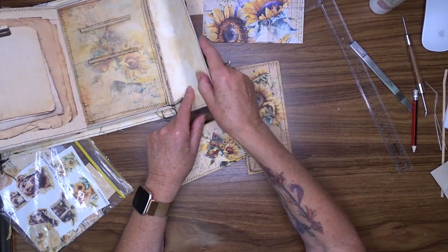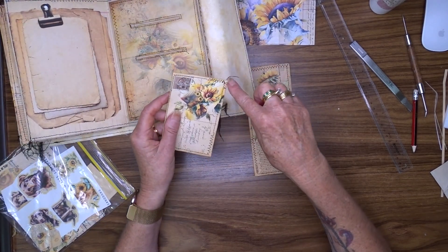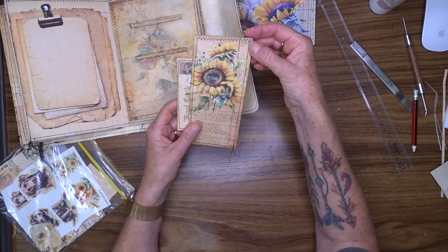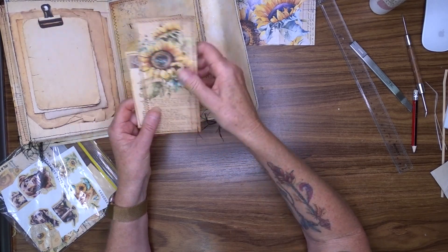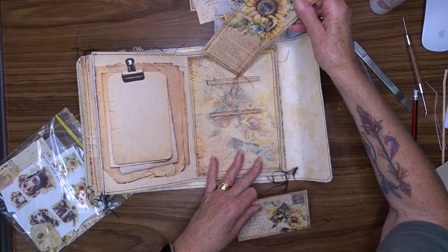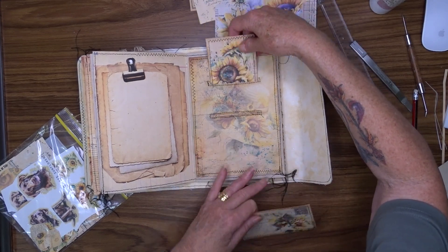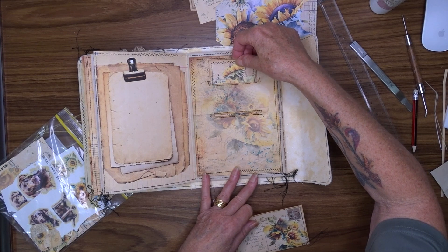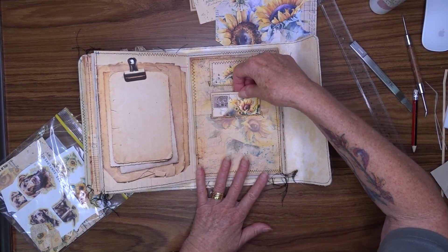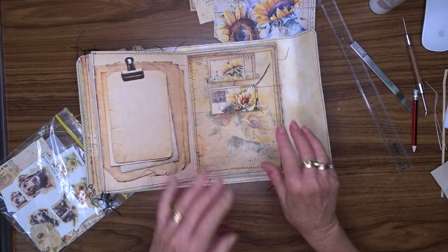If I had used a hole punch to round the corners on this, I would have rounded the corners on my two inserts as well, just to go with the same look. But because I haven't, I haven't rounded the corners on these. I think the glue is drying up at the bottom, so those can go in there like so — and now, decoration — what can we put on there?